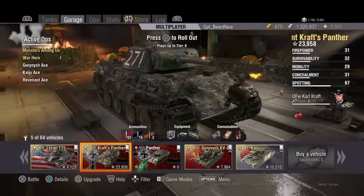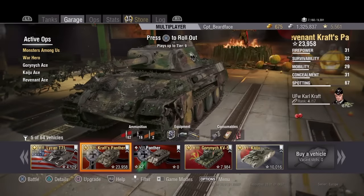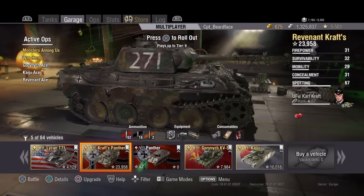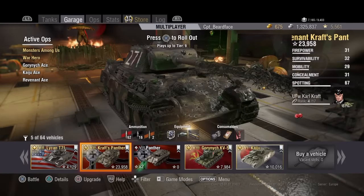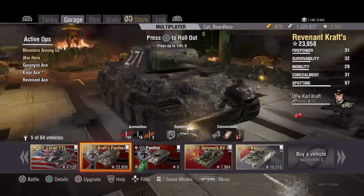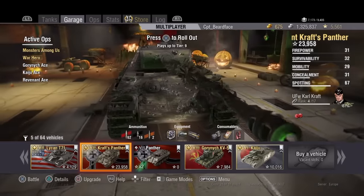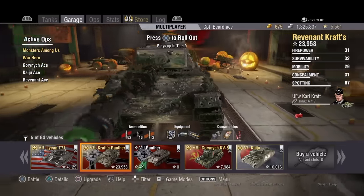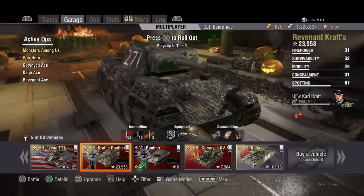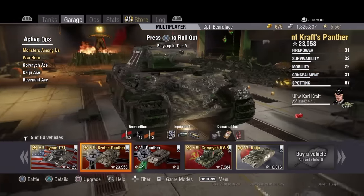I quite like this thing - I like the look of it, I like the Zimmerit coating which is that ridged coating. I had to look it up and according to Google it was a paste-like substance put onto the steel of German tanks in the factory. It was ridged to increase thickness without increasing weight too much, and its purpose was to stop magnetic anti-tank mines sticking to the tank by providing enough distance between the metal and the magnet.